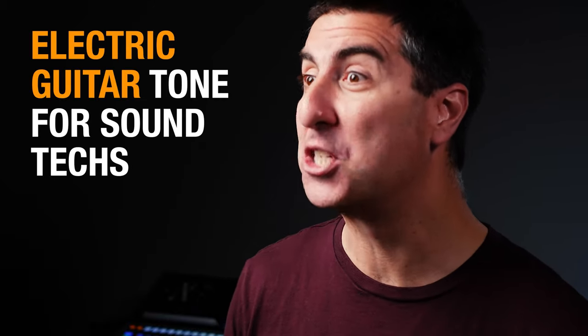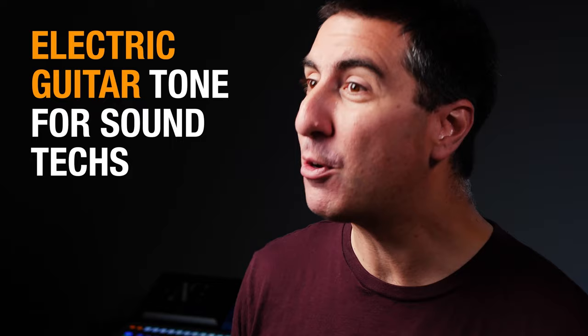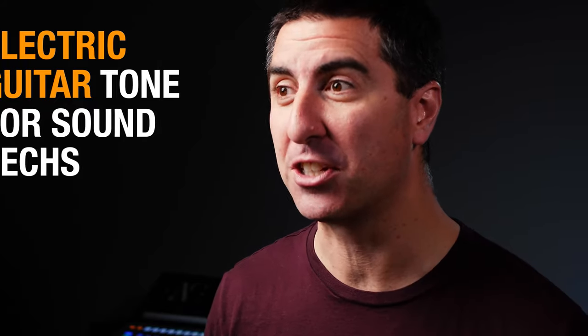If you've got a less experienced electric guitar player, it can make you want to cover your ears and pull down the fader and hope you never see them again. So to avoid that, let's talk about what goes into electric guitar tone so maybe you can offer some constructive suggestions after you've gained their trust and get a great sound out of your electric guitar.